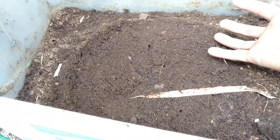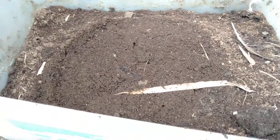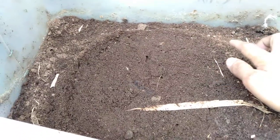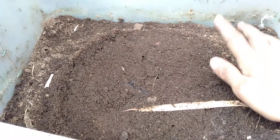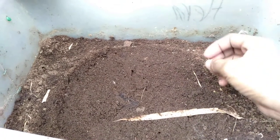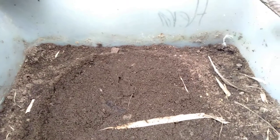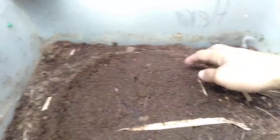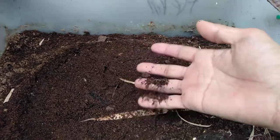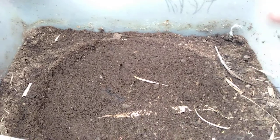At night, they cast their poop on the surface. I really love a setup that has moist paper on the surface where they hide during the night and send out their casts. This is the natural characteristic of worms — casting on the surface of the bin or soil, not in the lower or deeper part.